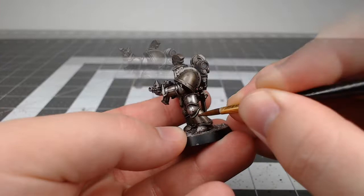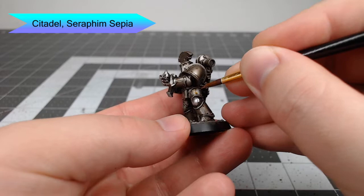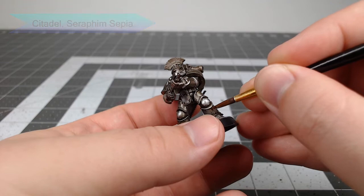Now we're gonna take Seraphim Sepia and use this to do a pin wash, placing this color in the cracks and recesses of the model — any spots where we want it to look like there might be oil stains on the armor.